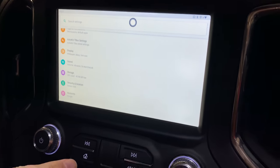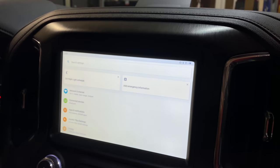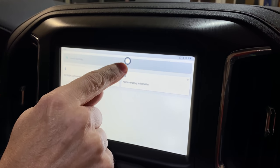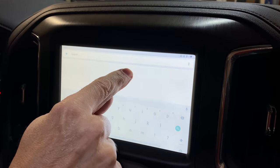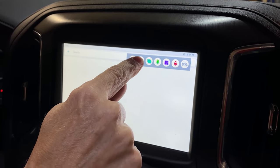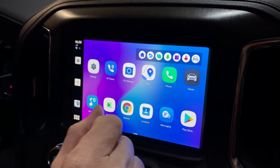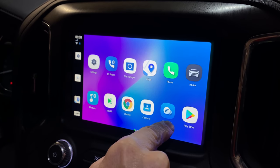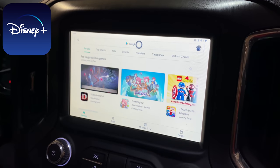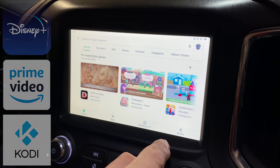I can hit the back button right on the front and it jumps me back. This little button is just shortcuts — if I push it, I can bring up a dot and hit back from there, but it's easier to push the button on my dash. You can see we have a lot of apps preloaded. You can also go to the Google Play Store and download any apps you want — maybe Kodi, maybe a game. I'll leave that up to you.